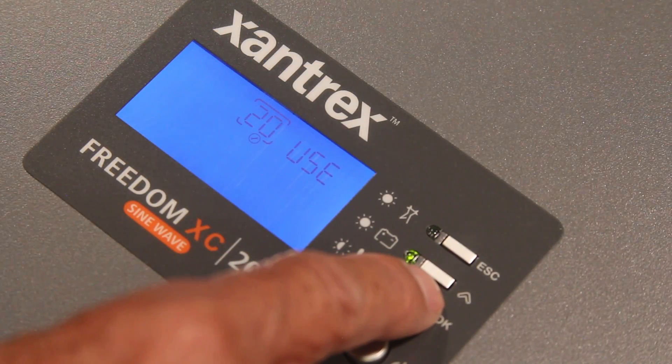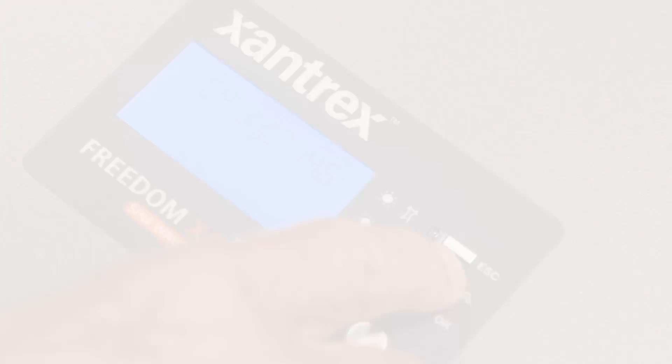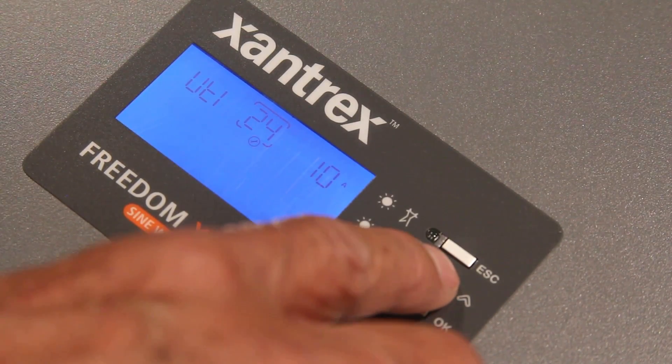The models with a built-in charger feature power factor correction. In addition to the standard charging algorithms, they even have programmable custom settings to be used with lithium ion batteries or other exotic chemistries. They feature power share to derate the charger when loads are demanding. The user can even lower the charge output in 5 amp increments when using a smaller battery bank.